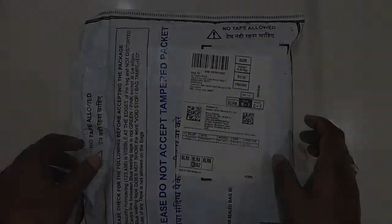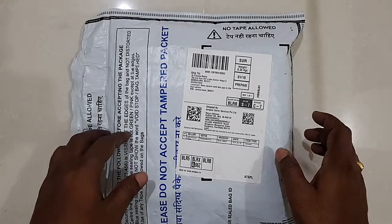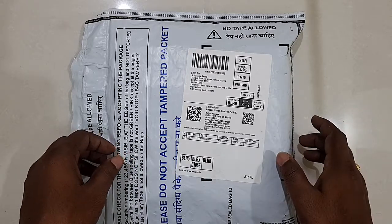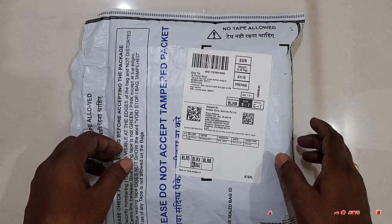Hey, welcome to Amrahanti Tech channel. Today I will unbox the Samsung Galaxy M10 3GB model. Before unboxing, please subscribe to my channel for more videos by clicking the bell icon.